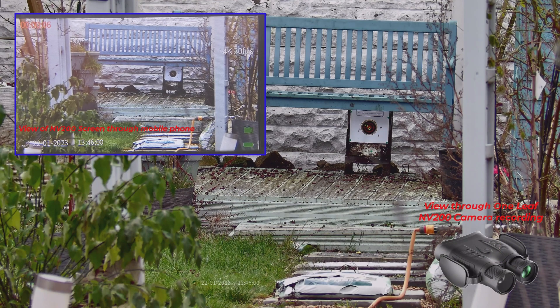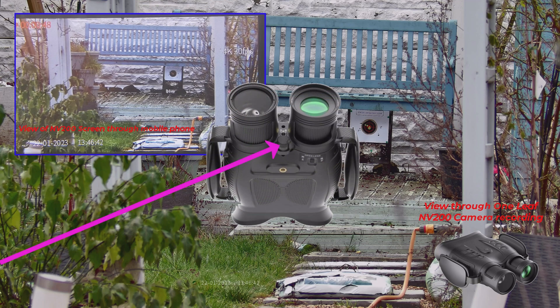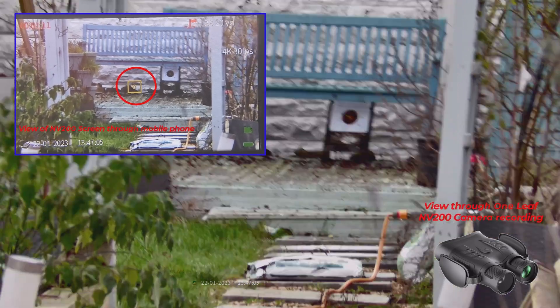This is a view through the Oneleaf NV200. What you'll find is you'll see things on the viewing screen that you won't see on the playback — things like the recording time in the top left corner and the range finder results. I'm filming it through my phone camera so you can see what you get. Just between the two lenses you'll see a rubber cover that covers the laser. One press of the power button when it's switched on will turn on the laser range finder, and you can see at the top right-hand side there's a little golf flag icon and a little yellow box.